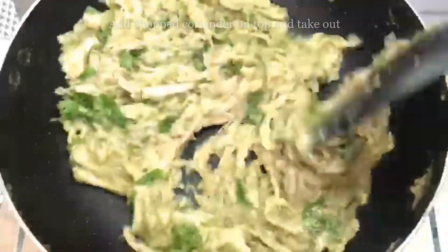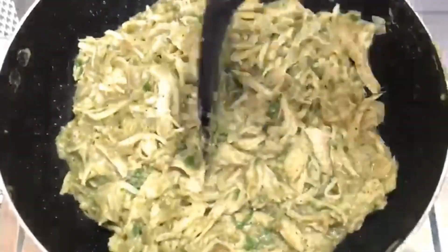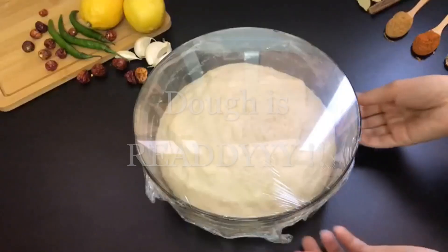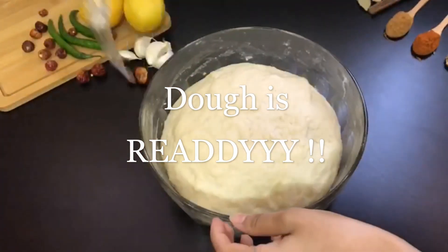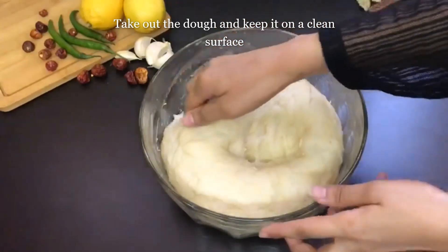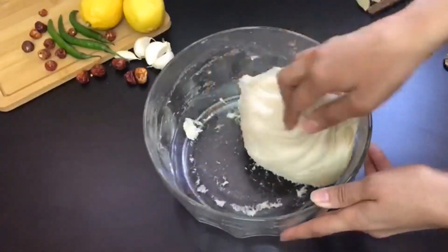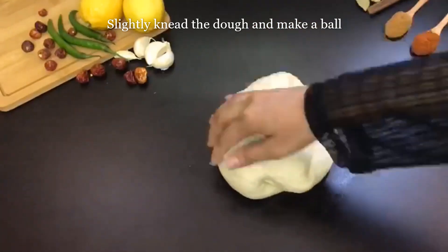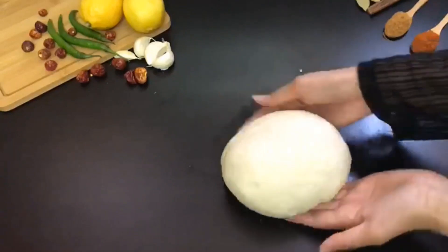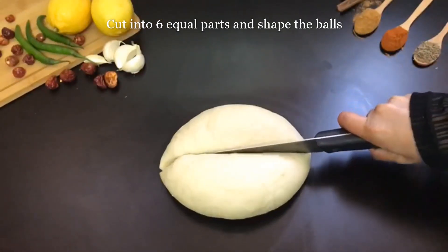Let's take it out. Our dough is ready — let's start making our chicken bread. Remove the dough from the bowl and keep it on a clean surface. Slightly knead the dough and make a ball out of it. Now we will cut it into 6 equal parts and shape them into balls.